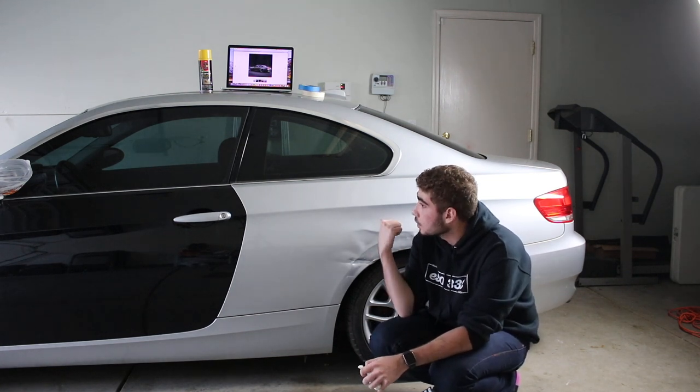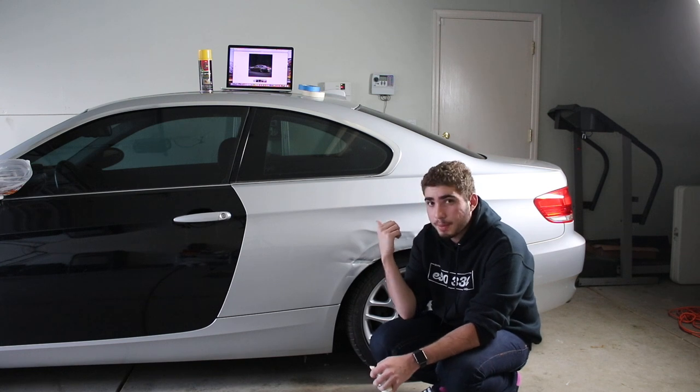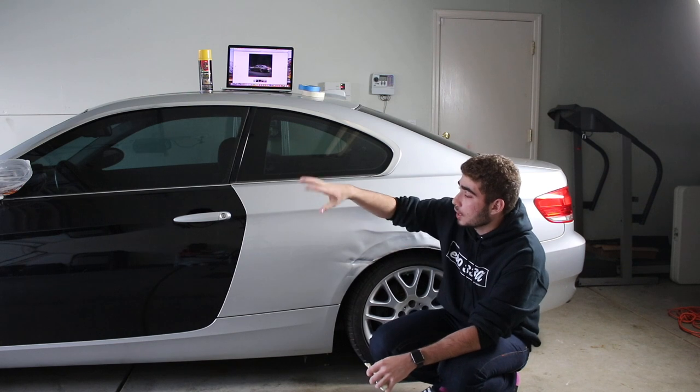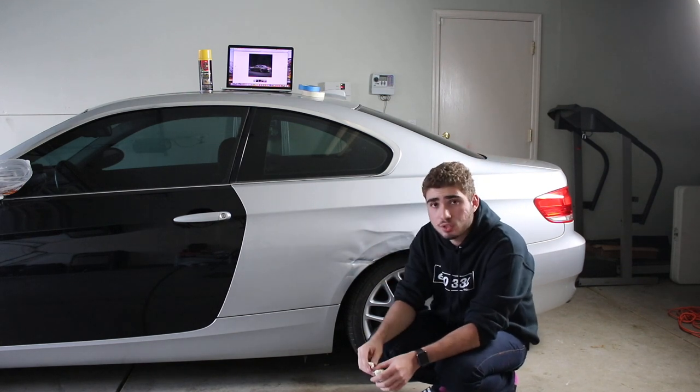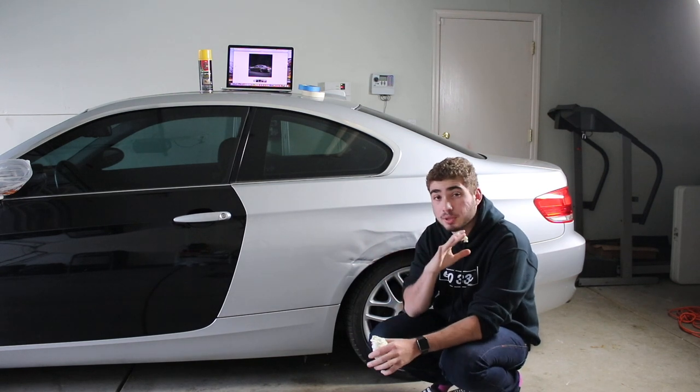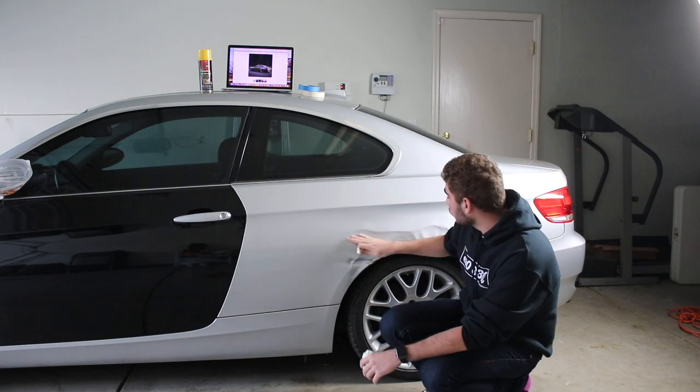I'm using about one can for one door — because I know I'm going to mess up. But you can probably use one can for two quarter panels, and then the two fenders with another can. I'm going to go ahead and use all the foam I need on the rear so I can shape it the best I can and hide all these ugly looking dents. So I'm going to prep the quarter panel — give it a good wash.